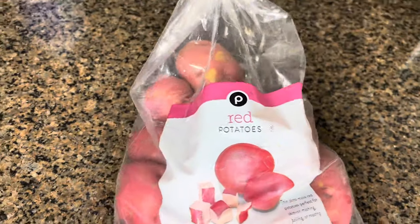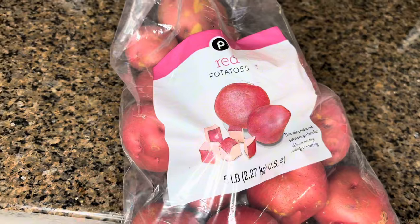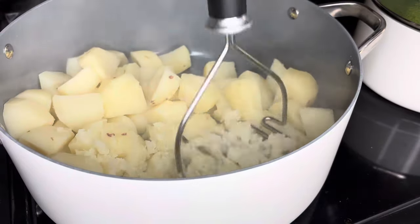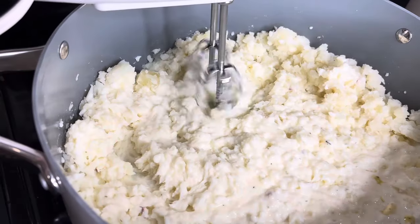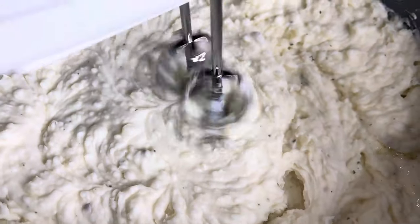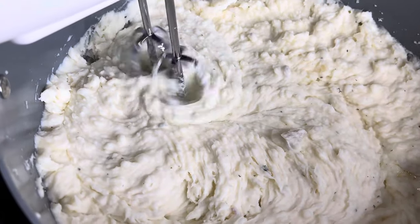Let's get started on the sides. For the red potatoes, I took the skin off because my family prefers it that way. I cut them up, boil them, and then mash them. We're going to add in the Kerrygold butter and some heavy whipping cream. Major key for mashed potatoes: use a hand mixer. A hand mixer will leave your mashed potatoes so smooth — no lumps, no clumps, silky smooth.